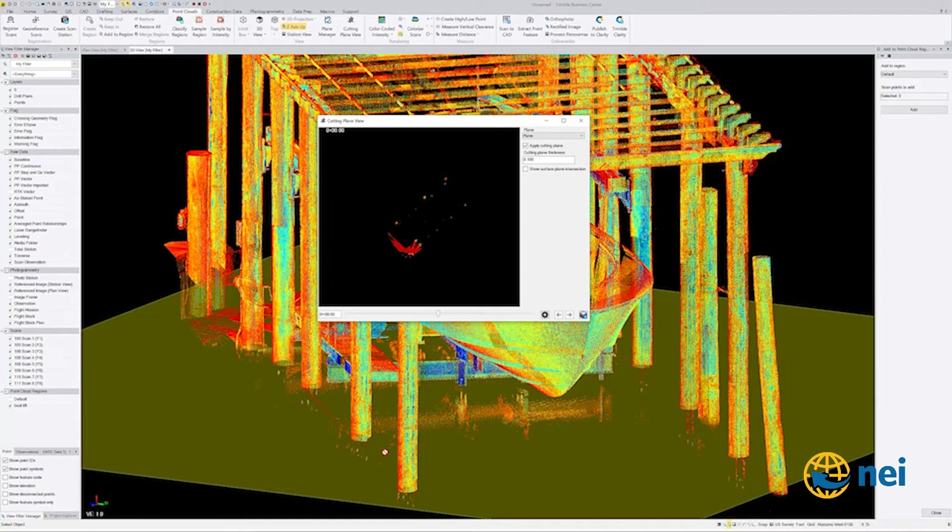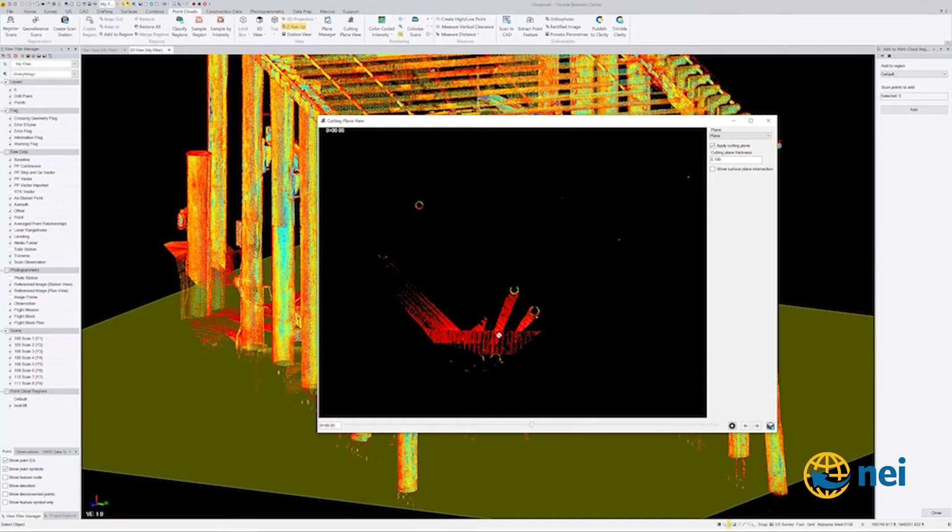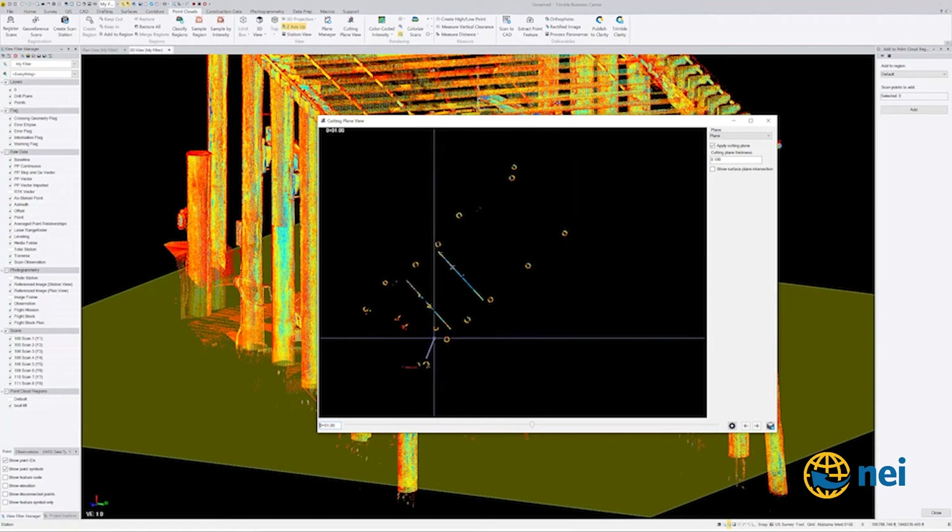You can see there's my walkway right there. If I go up one foot and hit Enter — boom — I go up one foot and now you can start seeing the structure. It just drives me nuts that this floating view gets in my way, but it doesn't interfere with anything.